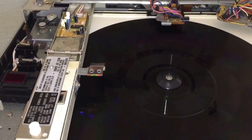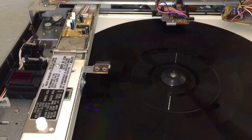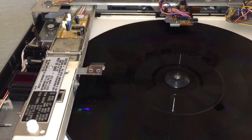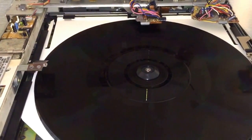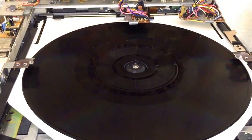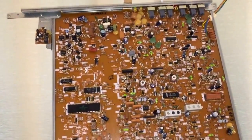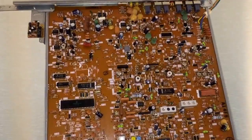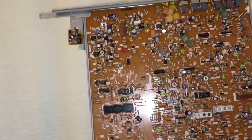If I hit stop up here — there it goes. The stop button was actually this button right here on the front, that little plastic piece. So the unit responded perfectly.